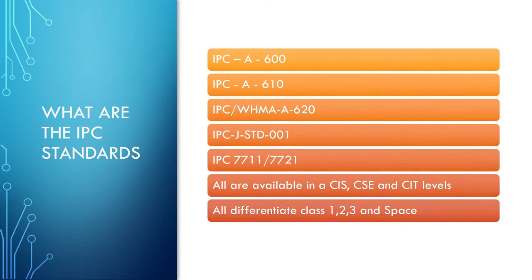There are different kinds of standards. First, our soft skills — these include IPC A600 for bare boards, IPC A610 for electronic assemblies, and IPC WHMA A620 for cable and wire harness assemblies. Then we have our hands-on skills, which include J-Standard 001 for hand soldering and IPC 7711-7721 for rework and repair.